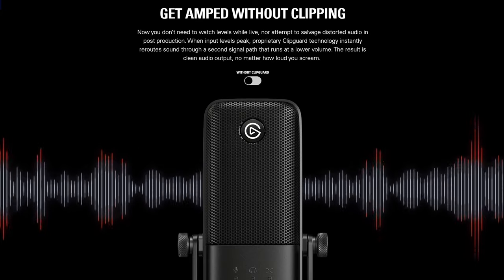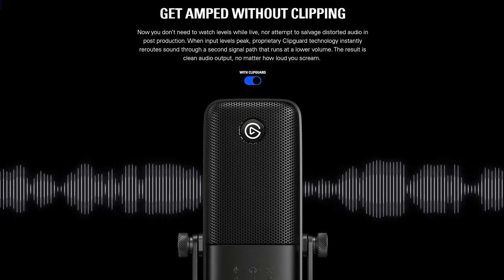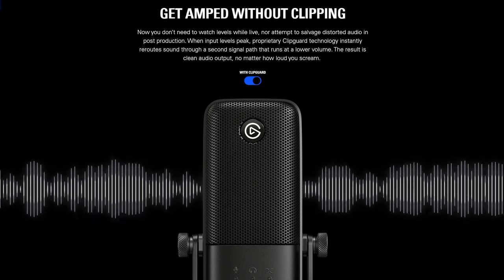So what can we do? Enter Elgato Clip Guard. With Clip Guard, your mic is analyzing the level of audio coming into the microphone and it knows when the audio is so loud that it could cause clipping. And when it senses this, it will automatically duck the audio — that is, reduce the gain temporarily — to prevent distortion.